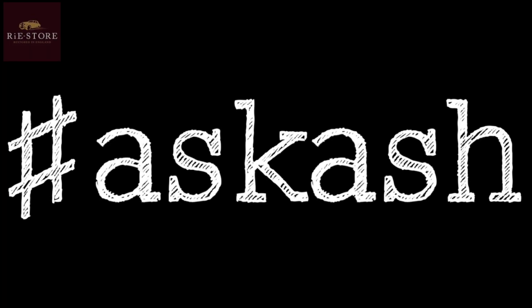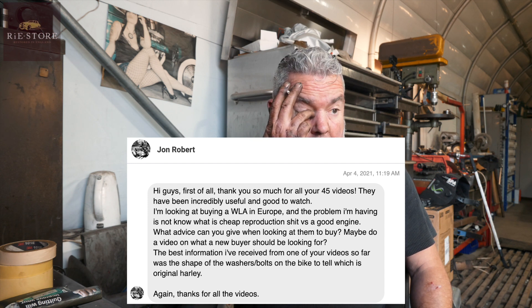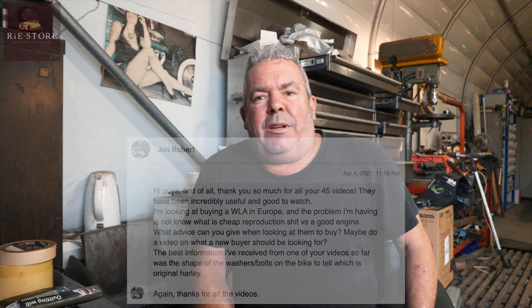John Robert says he's looking at buying a WLA in Europe and the problem he's having is not knowing what cheap reproduction is versus a good engine, and what advice can be given when looking to buy. They do make reproduction frames now. If you look in the headstock there's a casting number, and where the rear axle goes through there's casting numbers there. I wouldn't be too bothered about buying one without an engine number - you can look underneath the casings and find other numbers. The chances of finding one with everything original are very few and far between. Do you get cheap reproduction stuff in engines? Internally yes, but your casings you can't buy. Anything internal is going to be repro now.